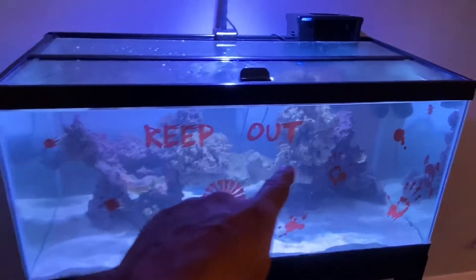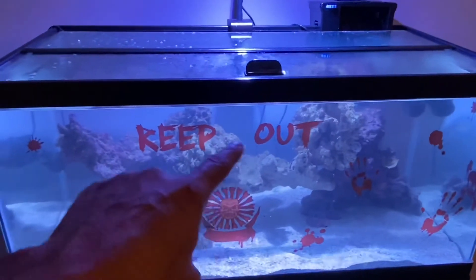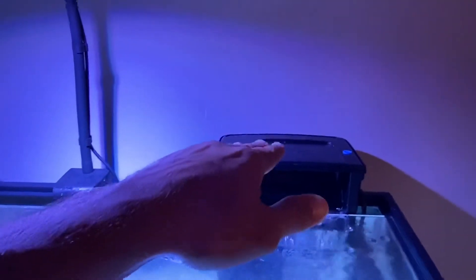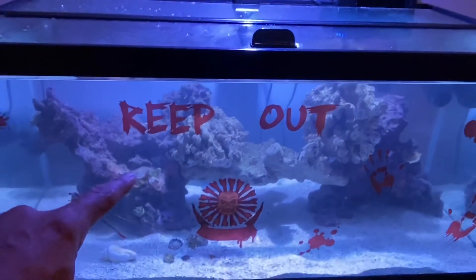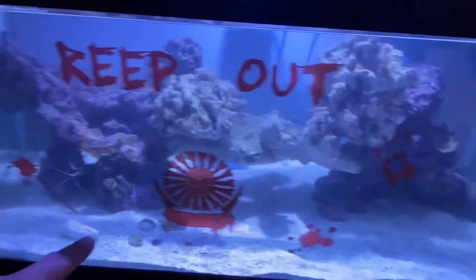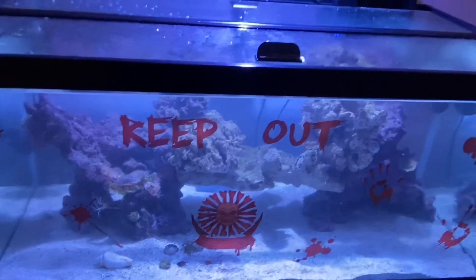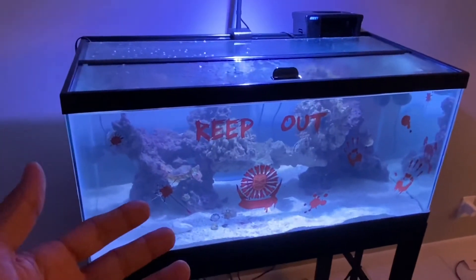I'm going to continue to show updates on this tank as we add coral and fish, just to show you that the main filtration in this tank is the live rock and it's going to be the coral. The filter plays a role for carbon and other media, but we're really depending on the rock and coral for filtration. Look at that substrate — super clean, no algae buildup anywhere, hardly any algae on the glass. It's hit that five- to six-month period and it looks really healthy.